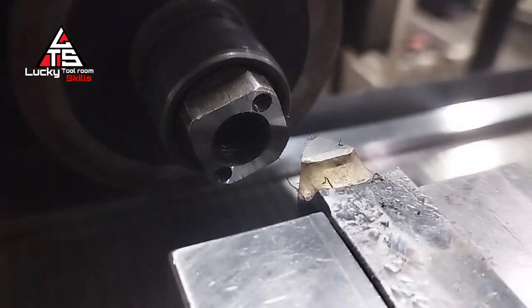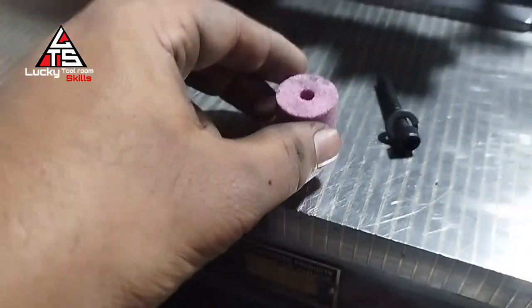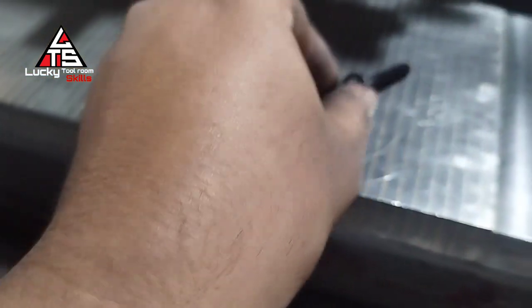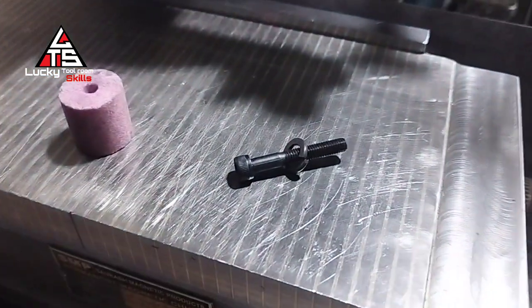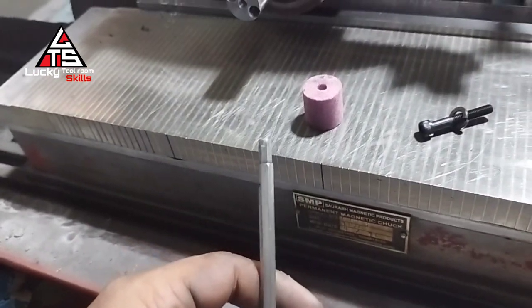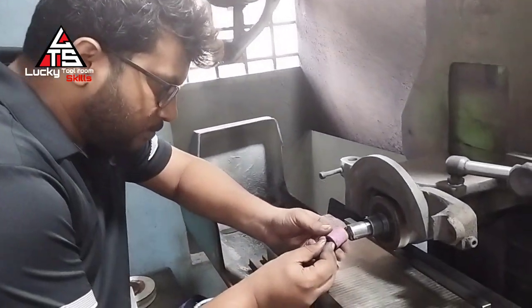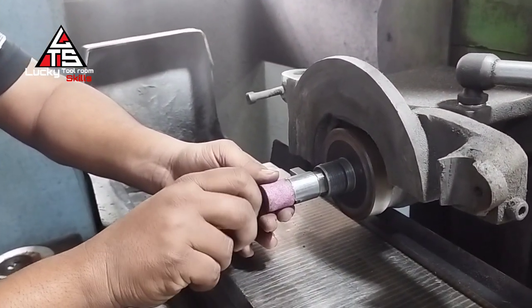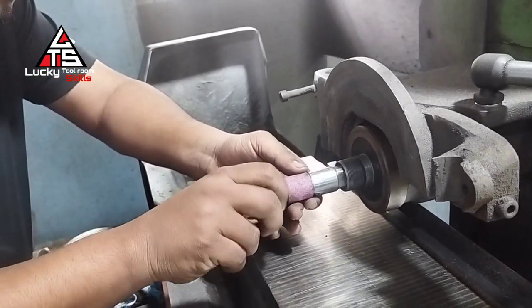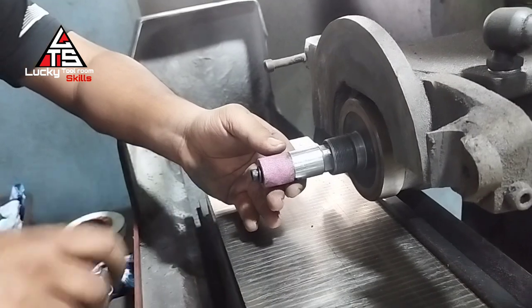After cleaning the element, we tighten it with an M4 screw. Now we are taking the ID wheel. There is a 6.3 hole in the ID wheel center, and for that purpose we have already put an M6 tab at the center of the element. Now we are tightening the ID wheel to this element with an M6 screw and split washer.